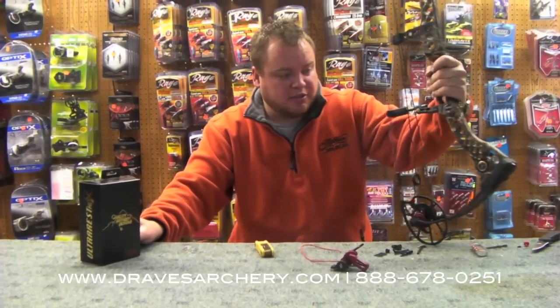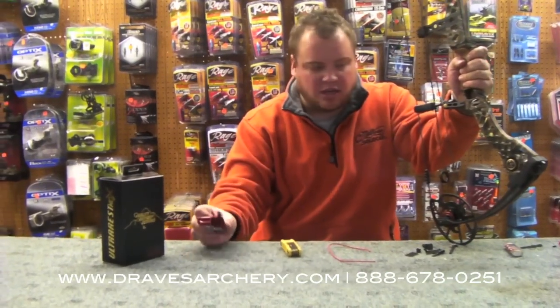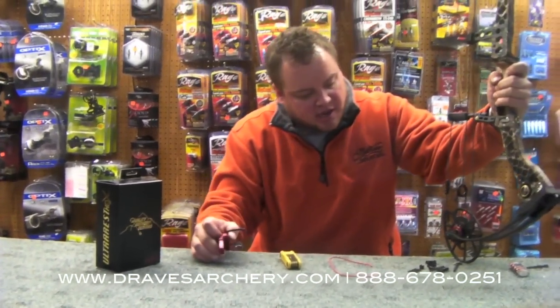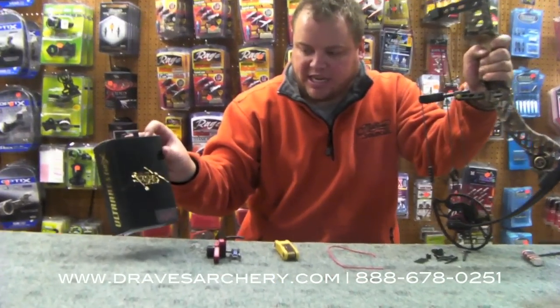Finally getting around to it. It's an 80 pound, 29 and a half inch draw. First of all, I'm going to put this arrow rest on it and then probably tune it. I got the draw link module set, which I did real simply in a different video. I'm going to be shooting the QAD HDX.